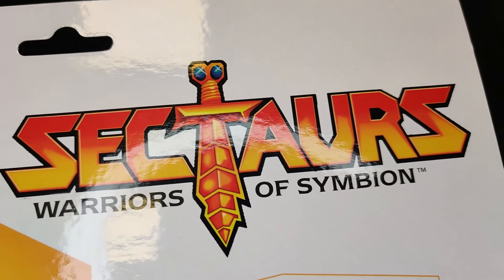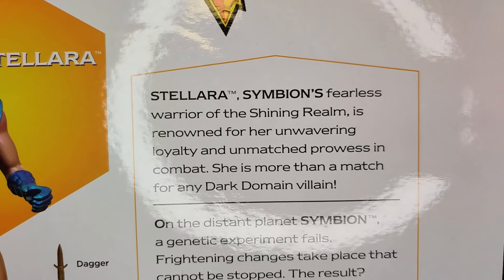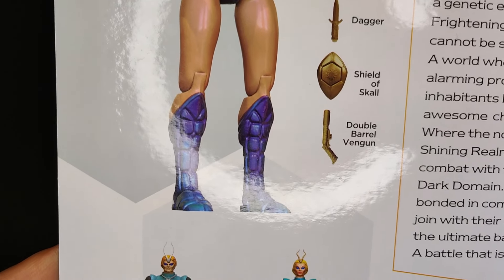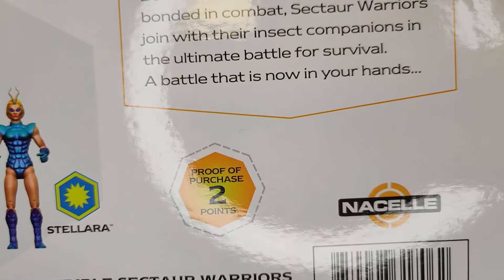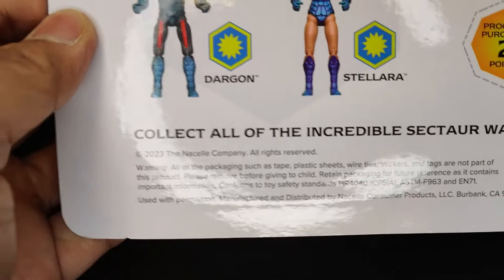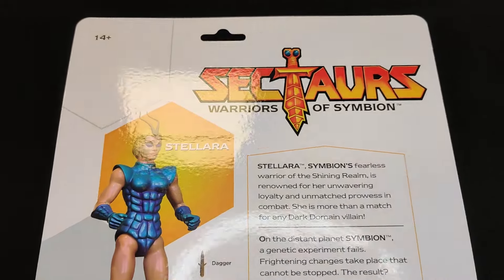On the reverse we see the Sectars logo at the top — I love that logo, it was always great graphic design. We have Stellara pictured and a wonderful little backstory you can read at your leisure. All her accessories are listed: the dagger, the Shield of Skull, the double barrel Wengen. We can also see the two figures currently available in the series, a proof of purchase for two points, the barcode, and a 'collect all the incredible Sectars warriors' note.